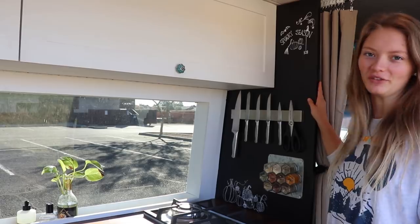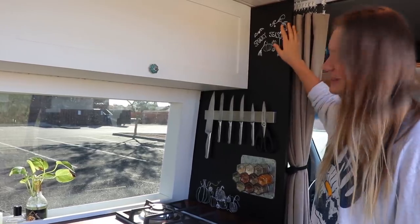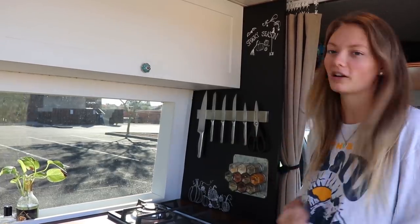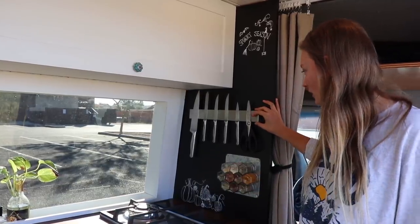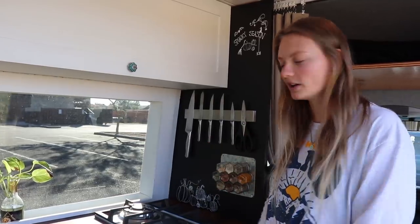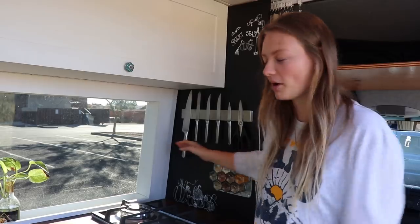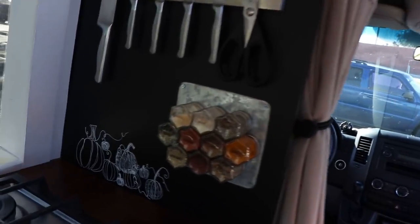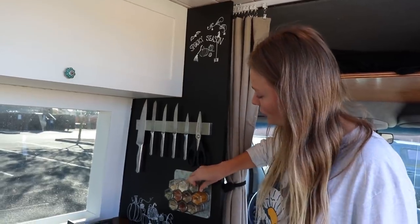This wall here is actually a really fun feature of the kitchen. It's just a piece of three-quarter inch ply that we put up and painted with chalkboard paint, so you can see the drawings I have right now — it's October if you couldn't tell. We can just wipe it off and draw whatever we want: decorations, grocery lists. We also installed a magnetic knife rack, which we love because then we don't have to store all that stuff in a drawer. We haven't had any issues with knives flying off while we're driving. And this is probably my favorite thing — our magnetic spice jars. It's a great way to save space and have them super easily at your disposal.